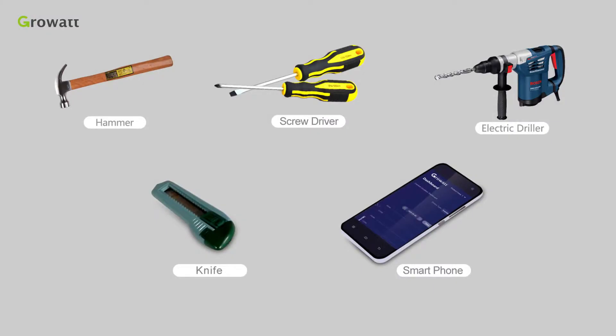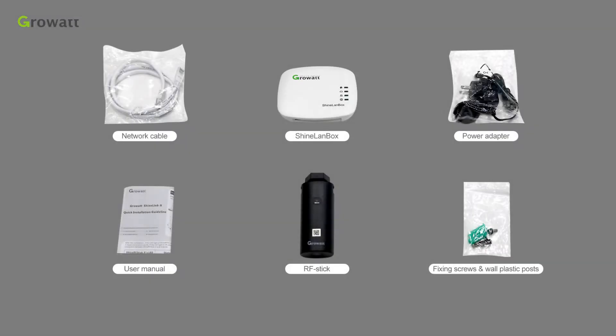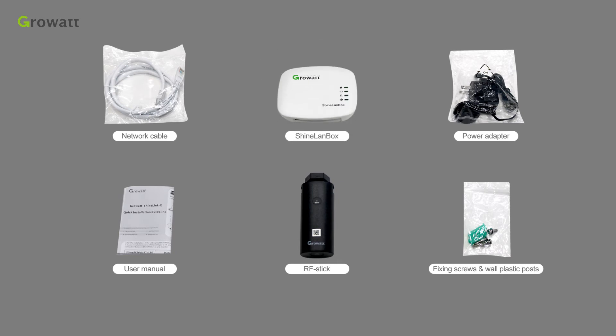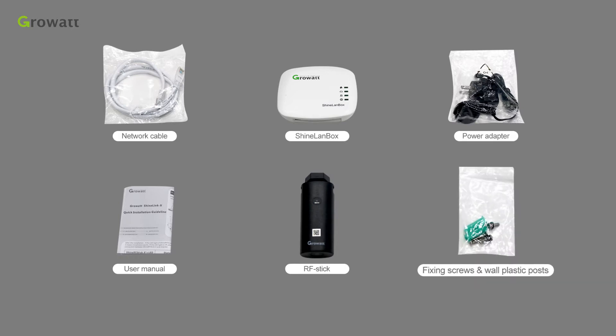Tools we need to prepare. Open the package and you will find it includes: network cable, SHINELINK box, power adapter, user manual, RF-stick, fixing screws and warp plastic posts.